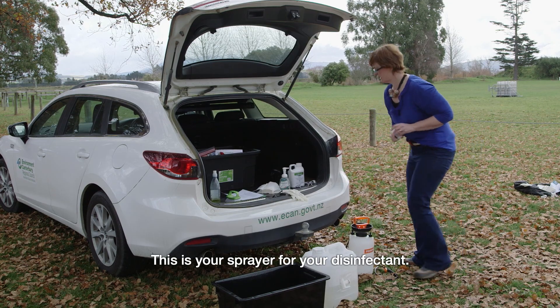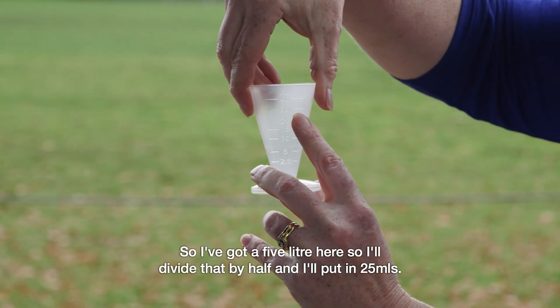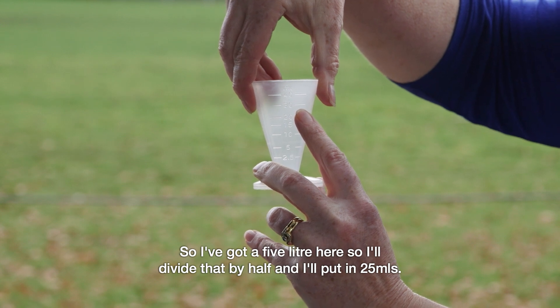This is your sprayer for your disinfectant. So I've got a 5 litre here, so I'll divide that by half and I'll put in 25 mils.